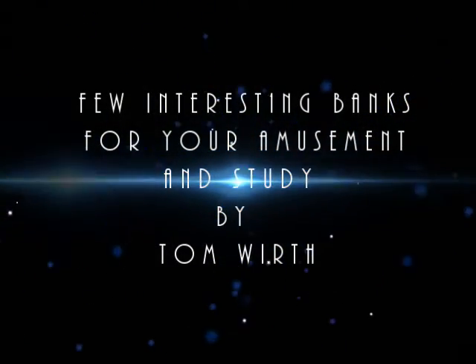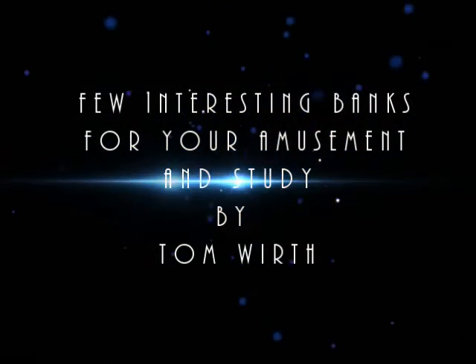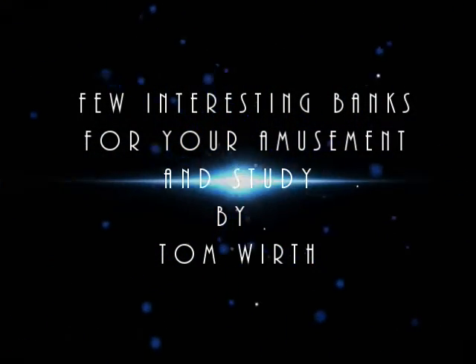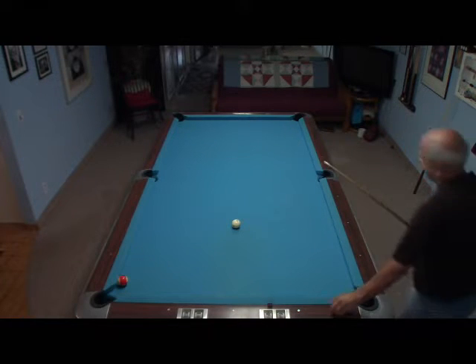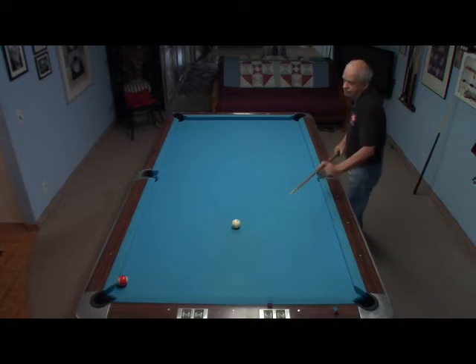So, if you're ready, let's get started. Here is the setup. The 11 ball is frozen on the side rail just above the corner pocket point. The cue ball is on the foot spot. The shot is to bank the 11 ball cross corner. These pockets are 4 and 5 eighths inches at the opening.